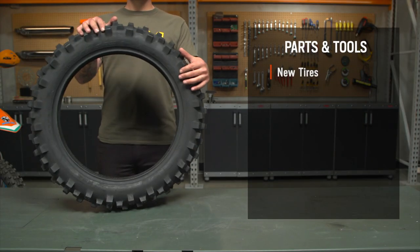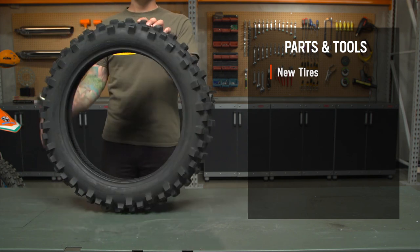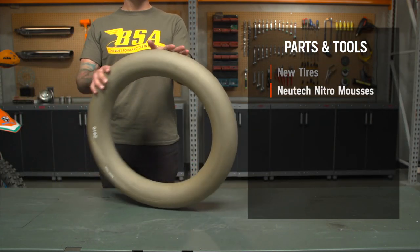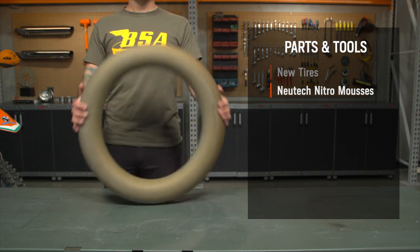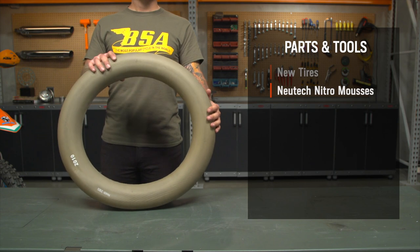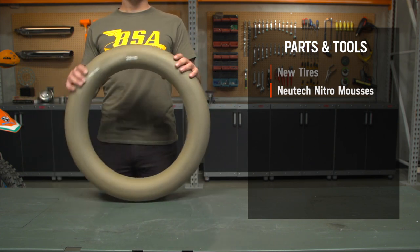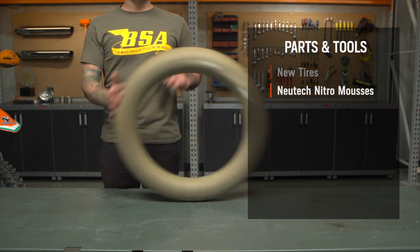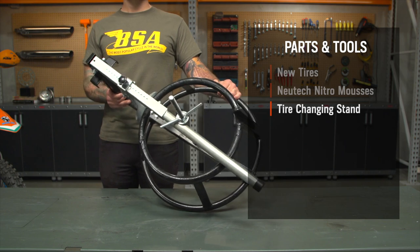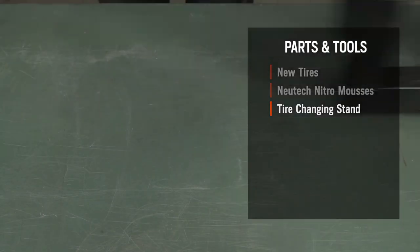First on the list are new tires. I don't recommend installing these in used tires, since the tire's beads should be in perfect condition. Next, you want to make sure you have the appropriately sized mousses. An improperly sized mousse will drastically reduce your bike's handling and the life of the mousse itself. So be sure to use the Nitro Mousse fitment chart on our product page for reference when shopping for them. A tire changing stand with a bead breaker does make this job a lot easier, but it's not absolutely necessary — you can certainly get away with the trusty old milk crate.